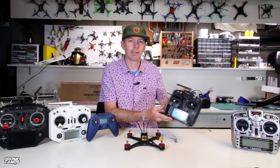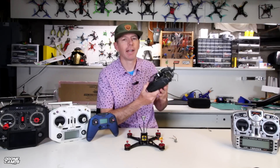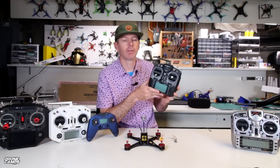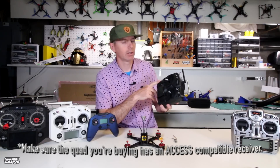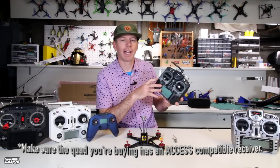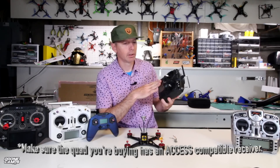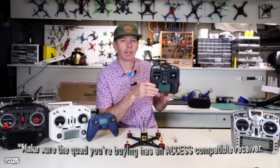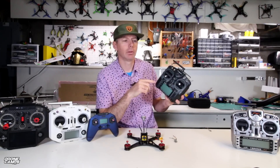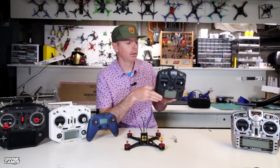Who is this radio for? It is for the absolute beginner getting into the hobby who has not yet bought a bunch of receivers. One thing to be aware of is that when shopping for quads, make sure any bind-and-fly you buy has an RXSR or ACCESS-compatible receiver on board. If you're buying receivers for this radio, make sure they are ACCESS-compatible — it will say so in the specs. I'll try to put a link in the description to all compatible receivers to help those who have already bought this radio.